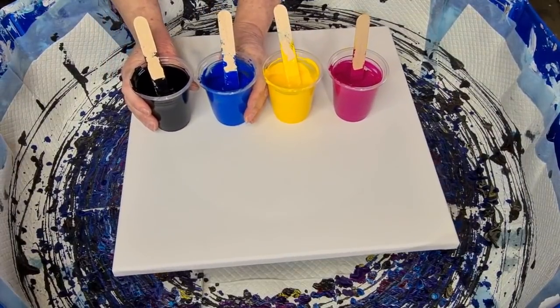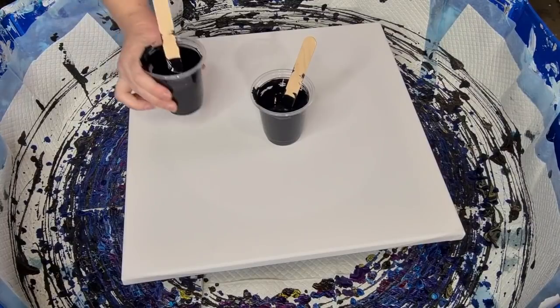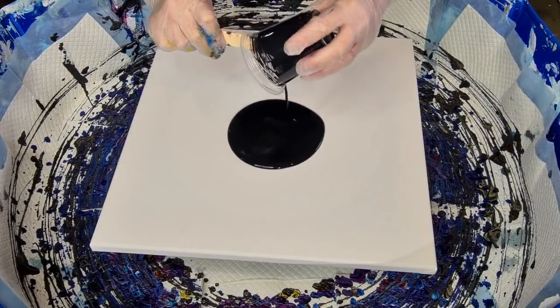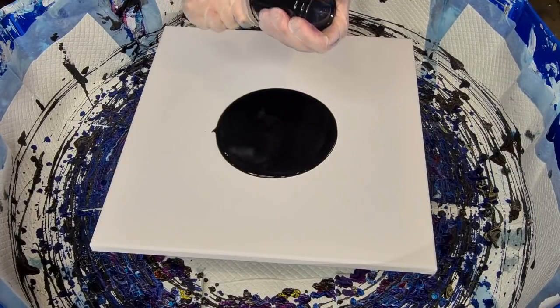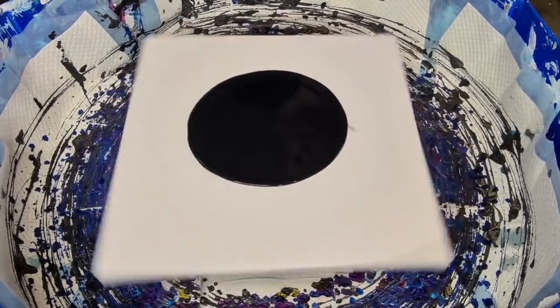He used black, blue, yellow, and pink, so I'm going to use those colors. Getting my gloves on now. I'm going to pour my black background — this is a different consistency to the others. This one is two parts pouring medium and one part paint, while my other paints are one to one. I'm using a combination of Elmer's Glue All, Floetrol, and water to get a nice consistency.